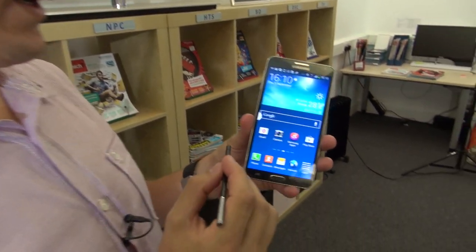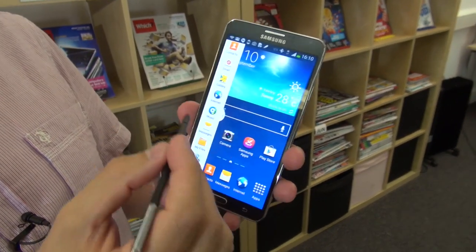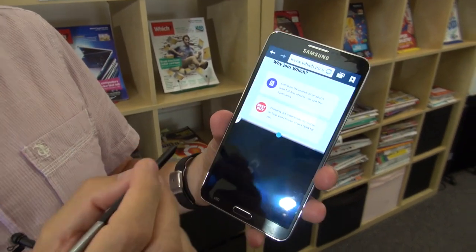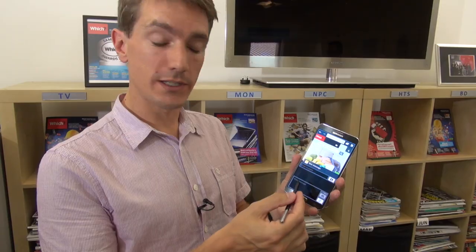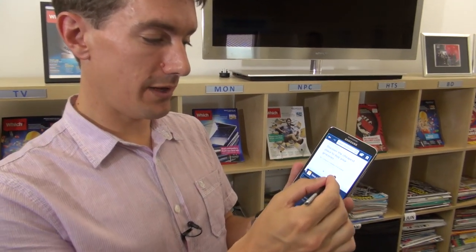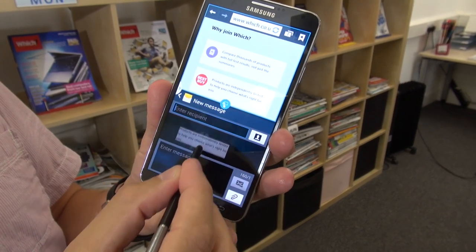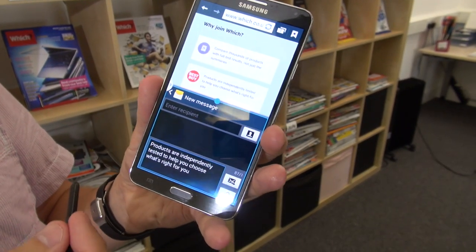One exciting new feature in the Note 3 is its improved multi-screen performance. By clicking on a little arrow, you can select different programs to run on the screen at the same time. So we'll have the internet up at the top and open up an SMS message to run at the bottom. You can find some text, click the blue button in the middle to select it, drag it down, and it pops straight into the message. That could be an image you want to send to a friend — just a simple matter of copying and dragging it straight down. Interestingly, you can have the same app open in both segments, like two web pages open at the same time.